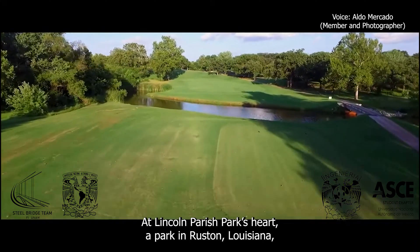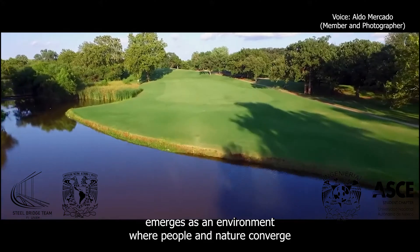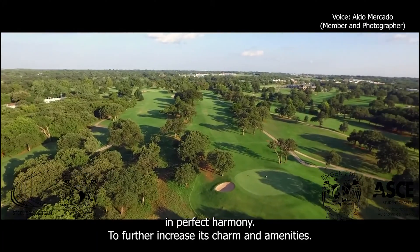At Lincoln Parish Park's heart, a park in Ruston, Louisiana, where various activities can be carried out, emerges as an environment where people and nature converge in perfect harmony.